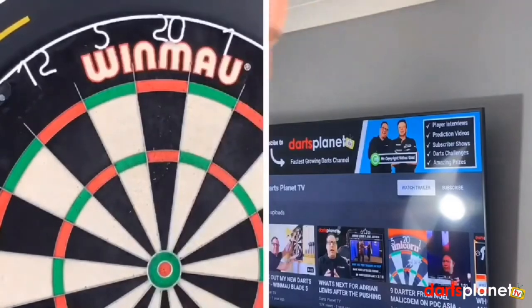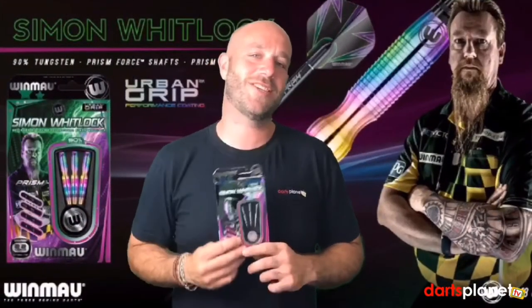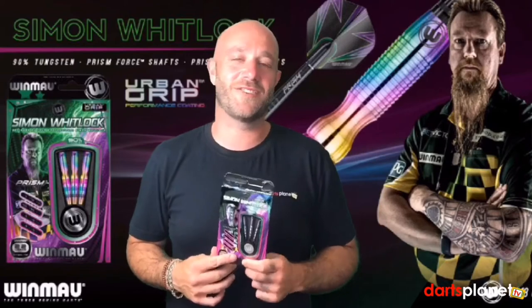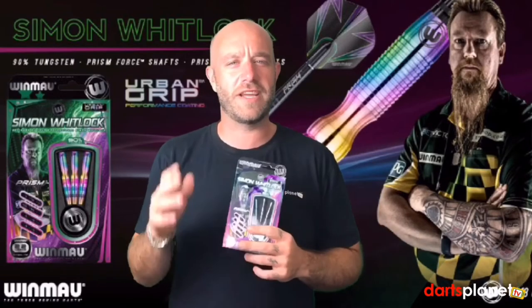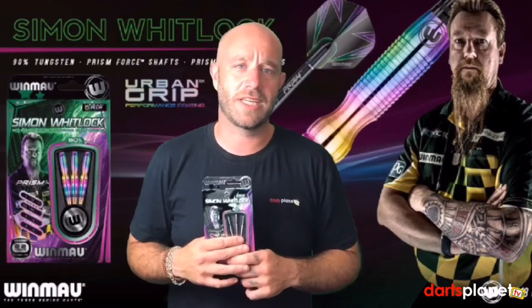Let's have a summary on these. All right then guys, a summary of my nemesis set of darts — the Simon Whitlocks. As you just saw, I didn't throw these very well. Doesn't mean they're a bad dart, it just means they're not for me and not suited to me. When I was throwing them I was trying to think: how does Simon hold them? How does he throw them? What was his thinking when he came up with the design? I have no idea what he was thinking.